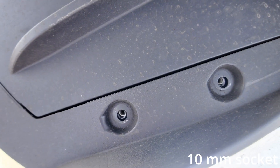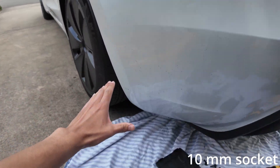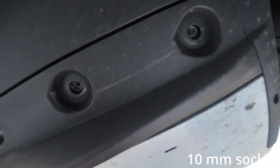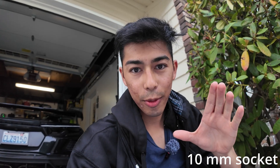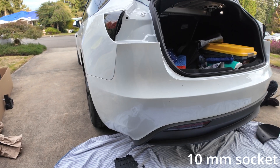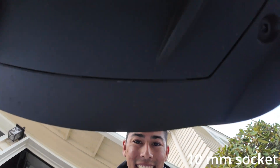Still underneath the bumper, there are three bolts on each side — right here, here, and here. That's three bolts on each side. Remove those. But don't get out from under the car yet, because there's one more: if you're on the driver's side it's to the right, if you're on the passenger side it's to the left.